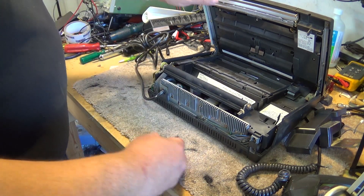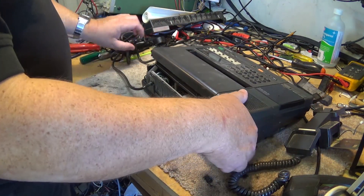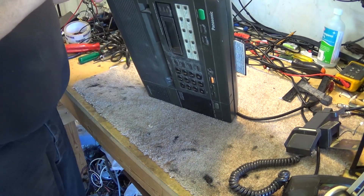These old ones were really good units. These machines when they were new — this machine was probably $2,500. Very expensive machines.